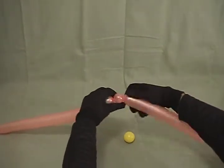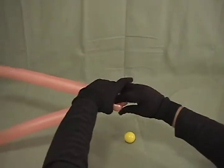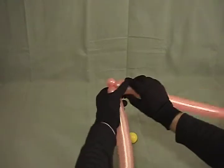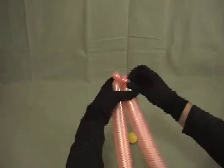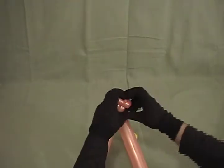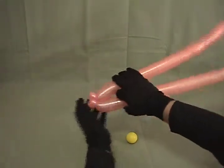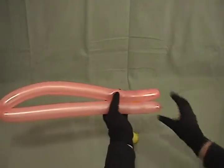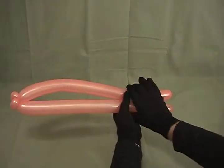Make about a half-inch bubble. Make that into a pinch twist. Make another half-inch bubble. Make that into a pinch twist as well. These will be our fish's lips. Squeeze the excess out to the end, then go down to the other end where you have the two pieces sticking out. Come back up about 4 or 5 inches on them.